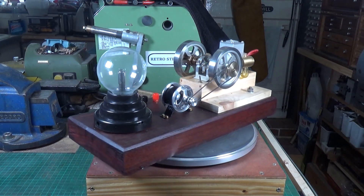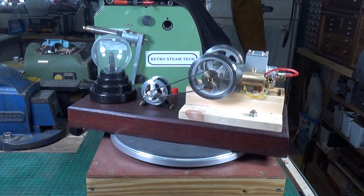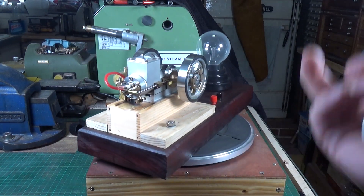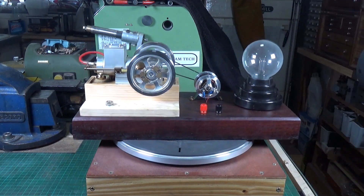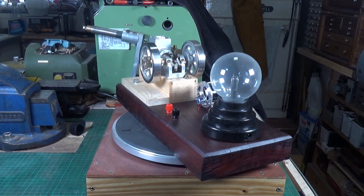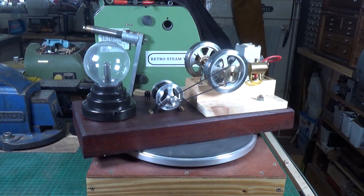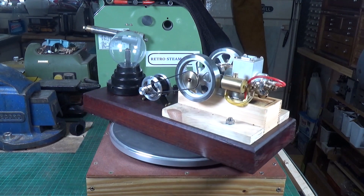I've added a couple of terminal posts so I can monitor the voltage and possibly use the generator to drive something else. The hit-and-miss engine is not mounted permanently on this base — there are two 8mm bolts that come up from the bottom and they're captive, so I can easily remove the hit-and-miss engine if I want to use it for something else.